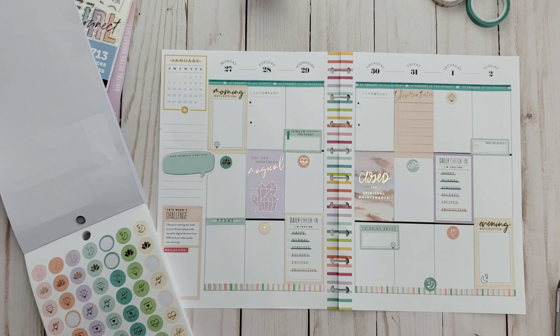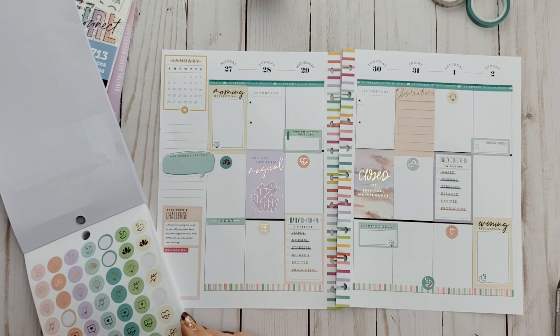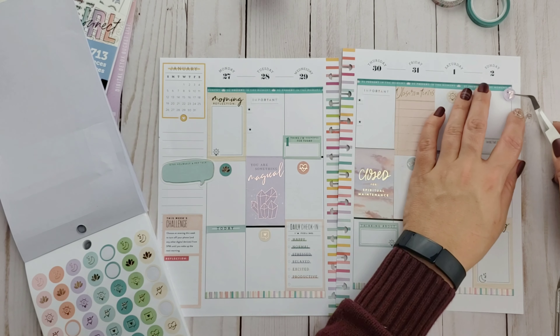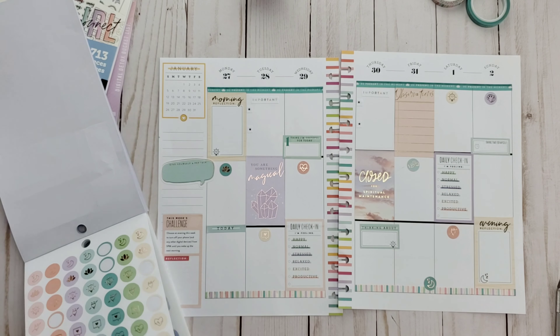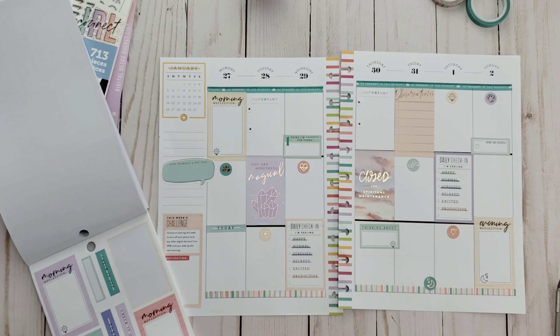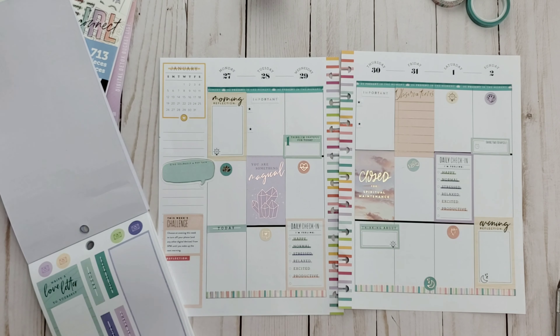I found these cute little icon stickers for cardio and strength training — two things I kind of gave up once I started doing yoga, so I may dabble in those a bit this week. I also love that cute little message sticker on Tuesday — I think I'm going to send some warm, fuzzy happy text messages that day. It's Tuesday and I'm magical, so if I actually like people, I'm going to let them know on Tuesday.